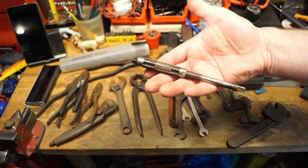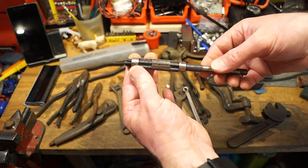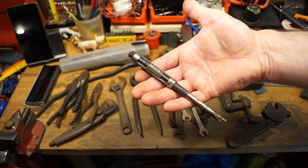And we also have this rather interesting adjustable reamer here. Not seen one of these at the boot sale. That looks very nice indeed - we have some numbers on here. That's quite nice, what do you think of that guys?